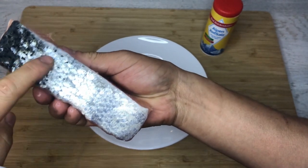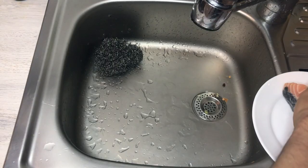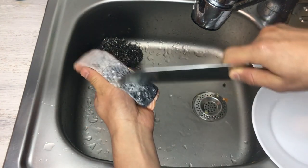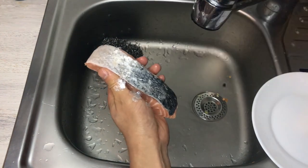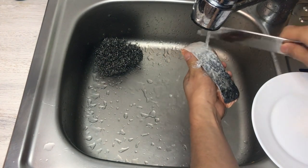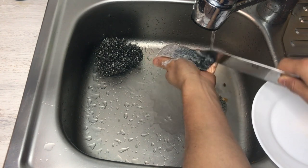The salmon still has scales on it, so I'm going to remove them. I'm going to use a knife and just rub it against the direction of the scale like this. If you don't want the scales shooting out, you can let a little bit of water run over it while you do it, and then you won't have spreading scales.